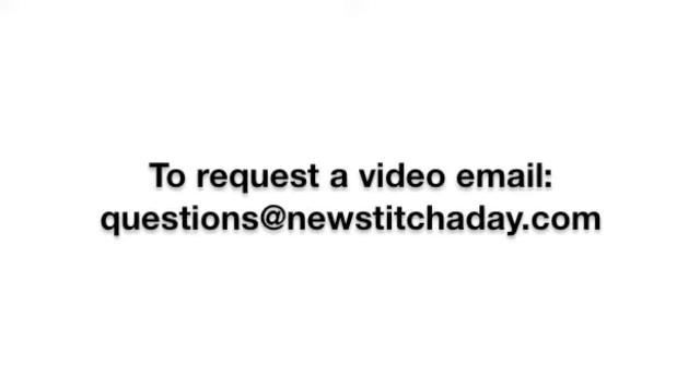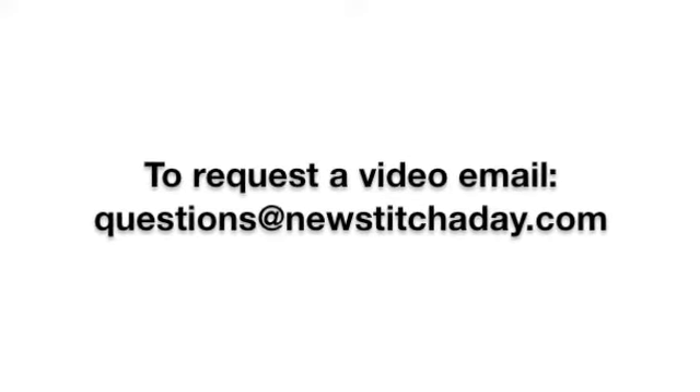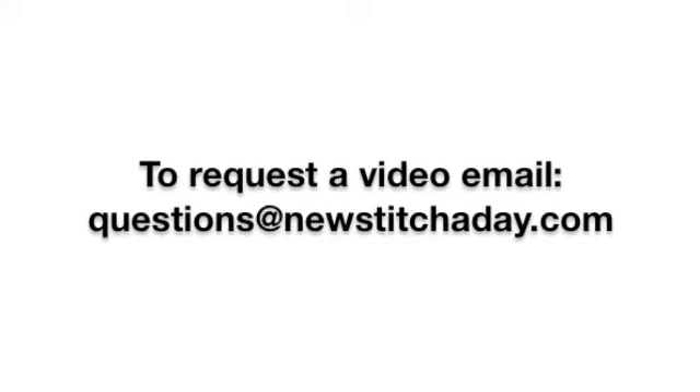If you would like to request a video, send an email to questions at newstitchaday.com.